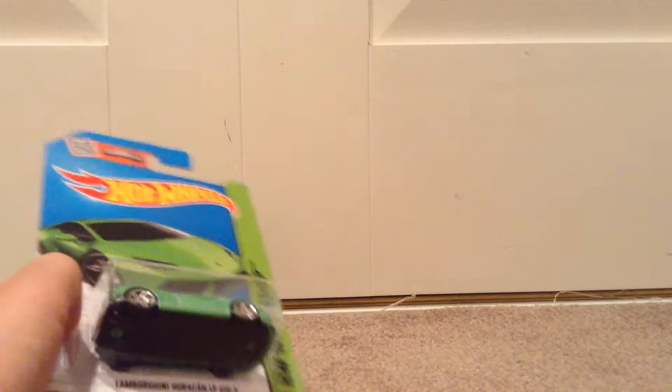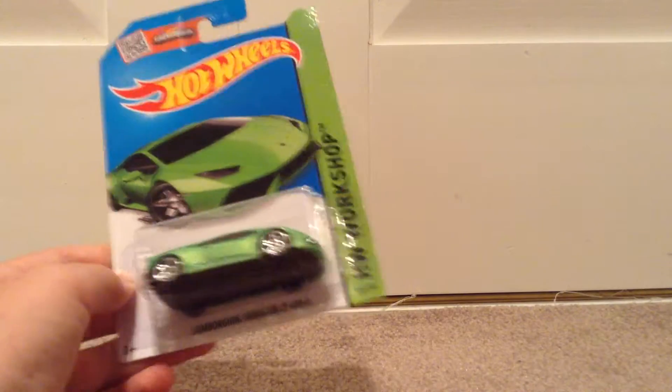I've unboxed one in yellow before. I'll link that video in the description below if you'd like to check that out.